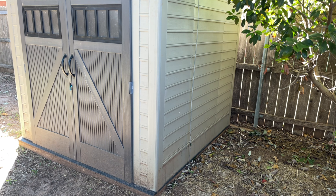This Rubbermaid plastic shed has moved around several times with us throughout my wife's military career and it's been beaten up. It's been on moving trucks, been disassembled, reassembled — and the plastic ones are just not necessarily made to be doing that. You put it up once and then you leave it; that's the best-case scenario.